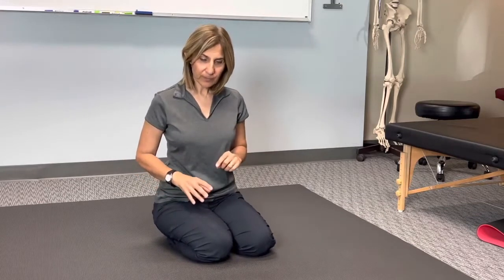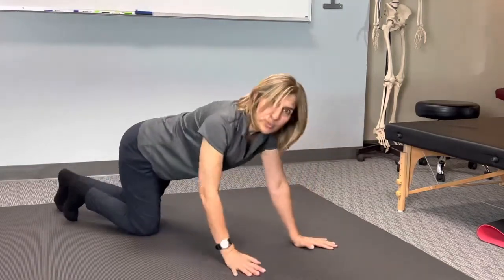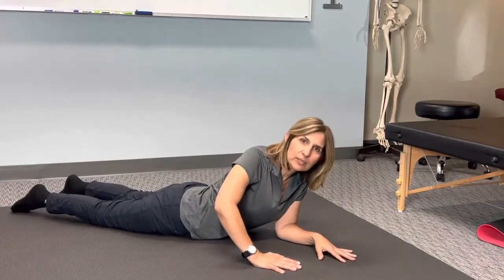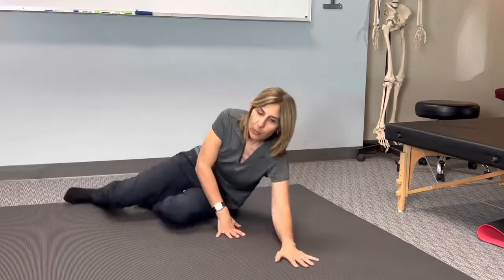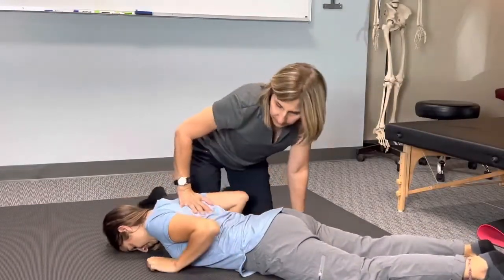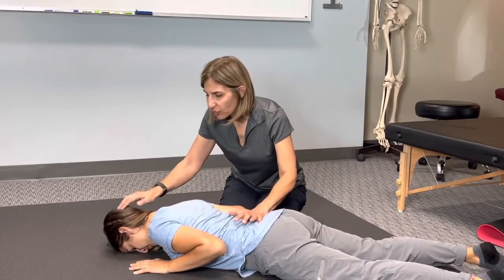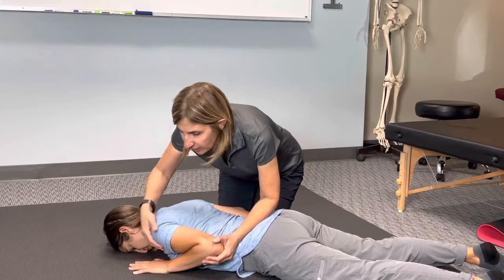The first exercise is what you did at age three months. You're going to be on your tummy with your forehead down. Desiree will be my patient so I don't have to be on my tummy and talk to everyone. So you're going to be on your tummy and your spine is nice and neutral, on your forehead.